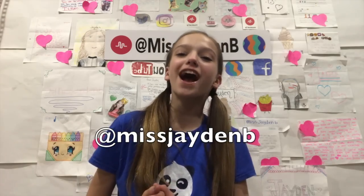Bye guys. I hope you enjoyed this video. And if you did, make sure to give it a big thumbs up, turn on my post notifications, and subscribe to me. Also follow me on all my social medias — they're all at MissJadenB. Love you guys. Have a great day. Or night. Bye.